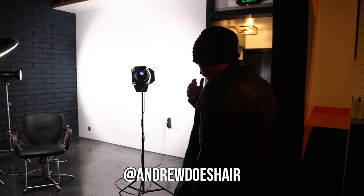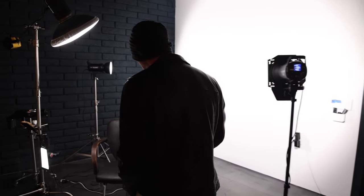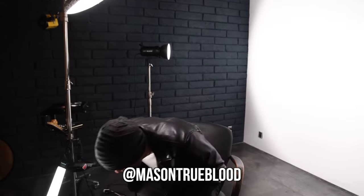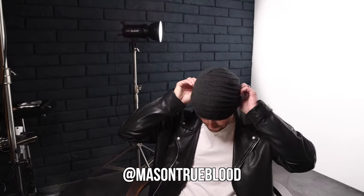Hello YouTube, I'm Andrew Does Hair. You can find my work on Instagram at Andrew Does Hair. This is my friend Mason. He is an actor, model, and photographer — an all around interesting guy. He works on all sides of the camera, and as you can see he looks very good on camera.